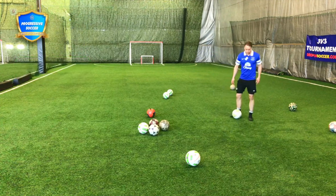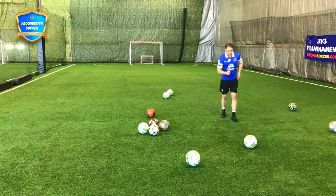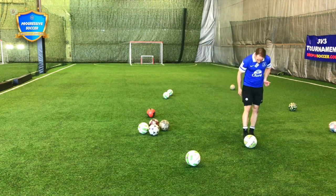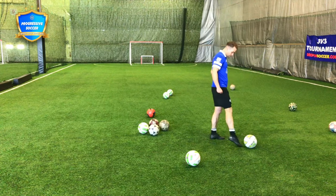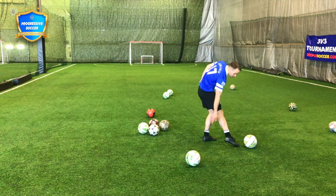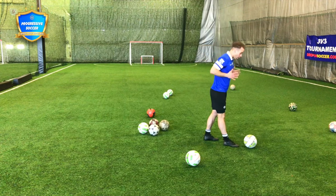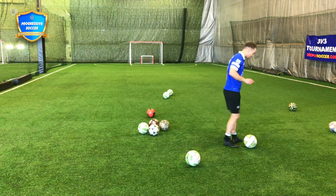So basic shooting technique — let's just focus on laces today. Trying to make strong contact with the center of the ball. Flexed foot, hard foot, toes down, ankle locked. Leg flex, calf flex, quad flex — body tense for that half second where you make contact.